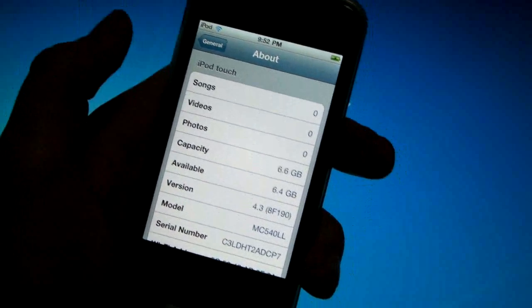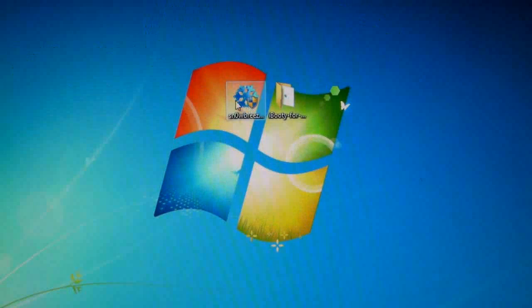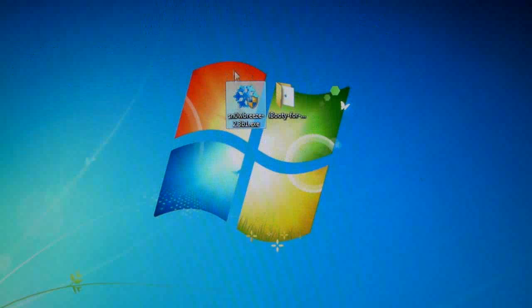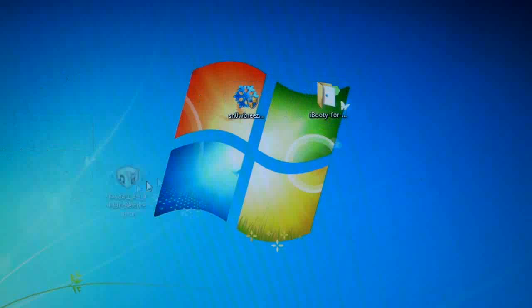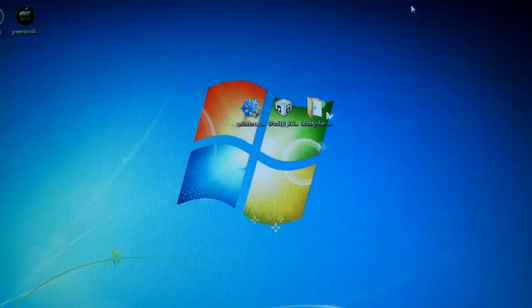Let's begin. On my desktop I have sn0wbreeze 2.3 beta 1. I may add a link to a newer version if it comes out. Make sure you have your 4.3 firmware as well. Links will be in the description — there will be one link to my site where you'll find a more in-depth guide and links to all the files you need.